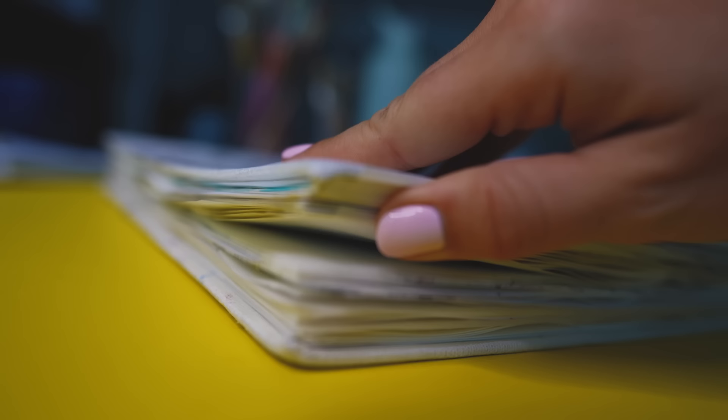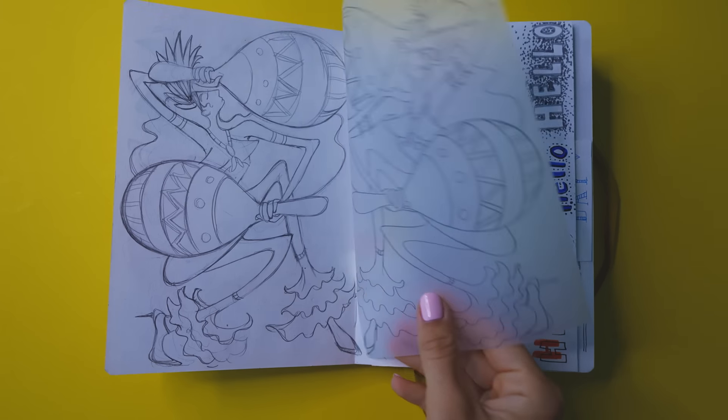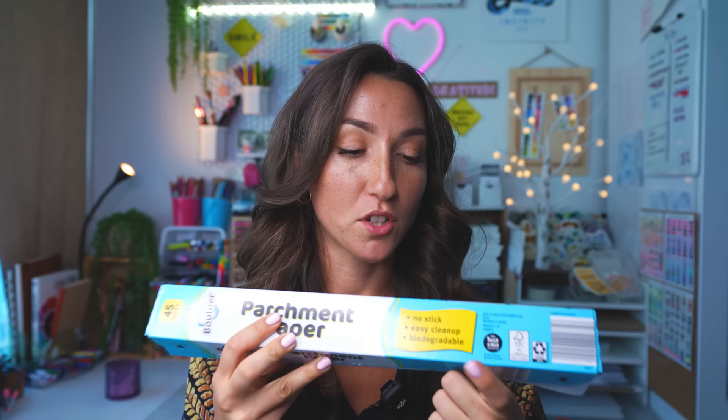Parchment paper is safe in the oven up to 425 degrees. It is actually not waterproof, so the acetate option might be better if you're worried about your sketchbook getting wet. But tracing paper and parchment paper are great for lining your sketchbook pages — just cut them to size. This specific parchment paper I purchased is biodegradable. I like to keep my pages lined and they just stay with the sketchbook permanently.